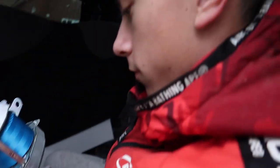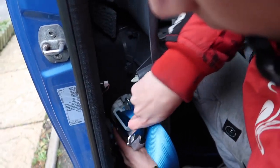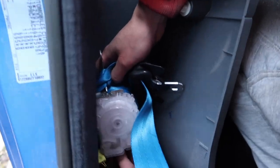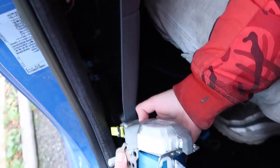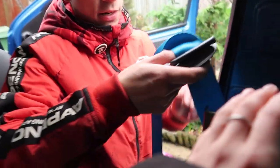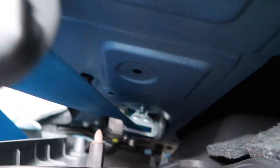Pop that in there like this — not the most room to work with. There you go. Let me tighten that up. Now we can put that back in. We would take this plastic piece off but it's connected to everything. He's already put the back seatbelt bit in, so now it's clicked in.